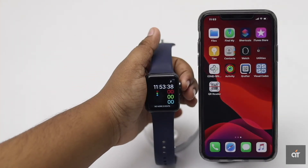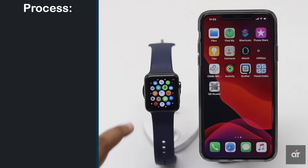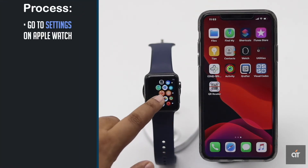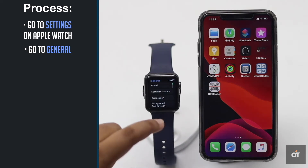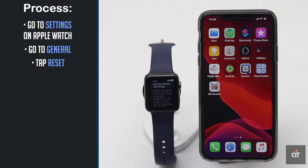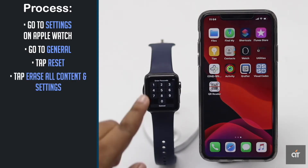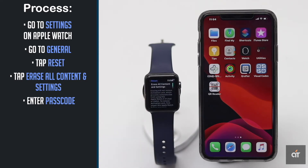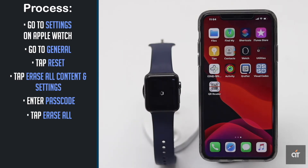You can reset your Apple Watch or unpair it from iPhone from your Apple Watch itself. Go to Settings on the Apple Watch, then go to General, tap Reset, tap Erase All Content and Settings, enter your passcode, and tap Erase All. Give it some time to reset, then it will unpair from iPhone.